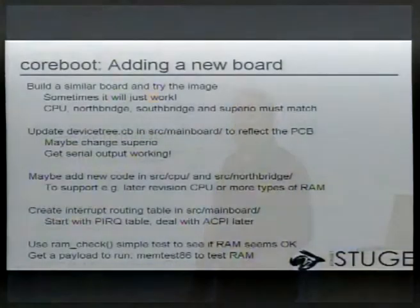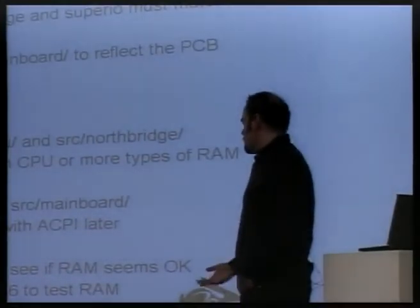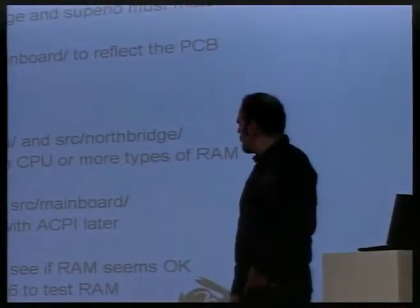PIRQ is a lot simpler than ACPI, so it's a good idea to start there and then deal with ACPI later. When everything looks like it's in good order, you add a call to the RAM check function in coreboot. It's a really simple test — even more simple than the factory BIOS RAM tests, if that's possible. But it's still a way to see if the RAM seems to be in working order.